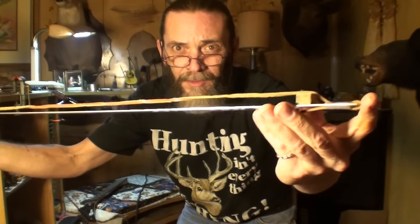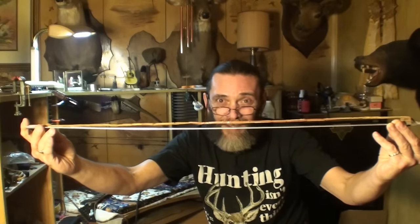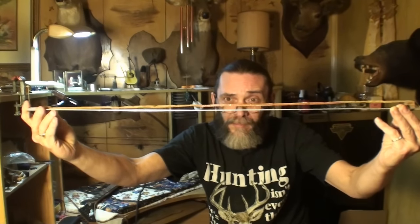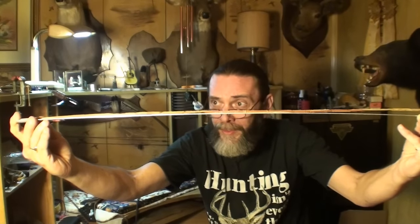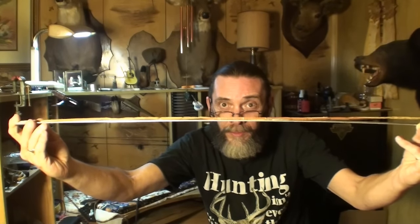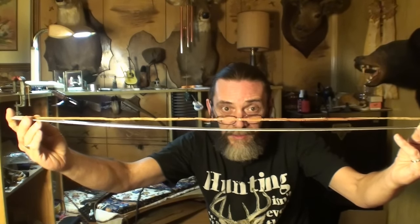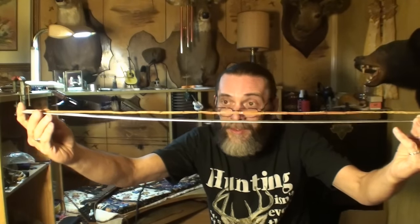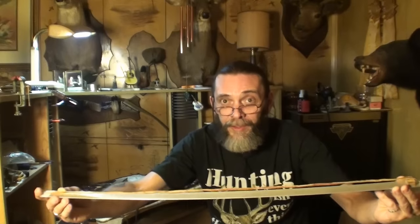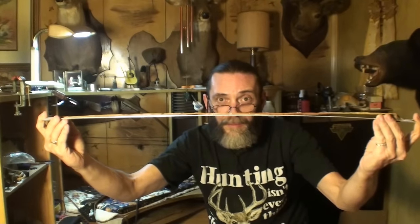I made a little demo here — let's call this the saddle end and this end where the nut would be. You want perfect relief; I like about 12 thousandths of relief. When you tighten your truss rod, the strings go down against the fretboard. When you loosen it too much, the strings pull it back. That's the idea — it doesn't always happen perfectly, but that's why they invented a two-way truss rod.